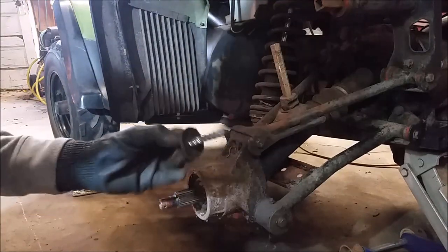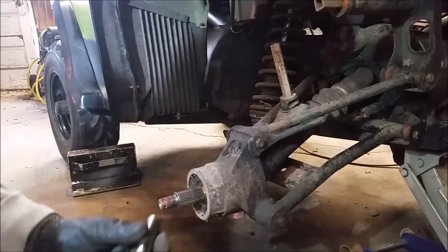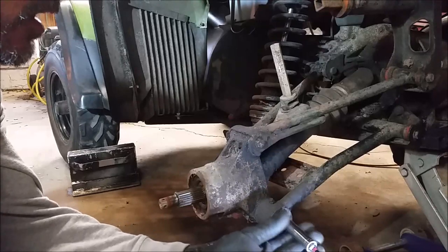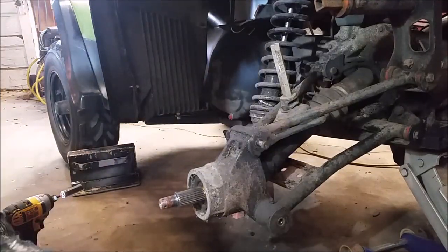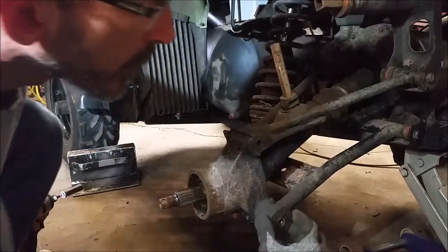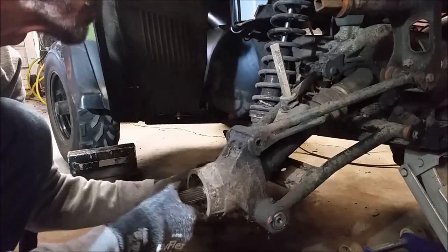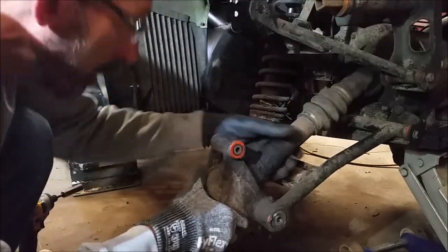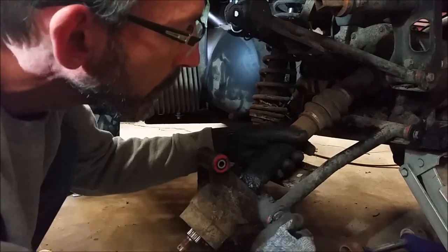I don't know who worked on this last, but somebody put a goofy-looking bolt in there that's not supposed to be there, so I'm going to replace that. Nine-sixteenths. Now in between here are these little — I don't even know what you call them, like a spacer — I need to pull those out.